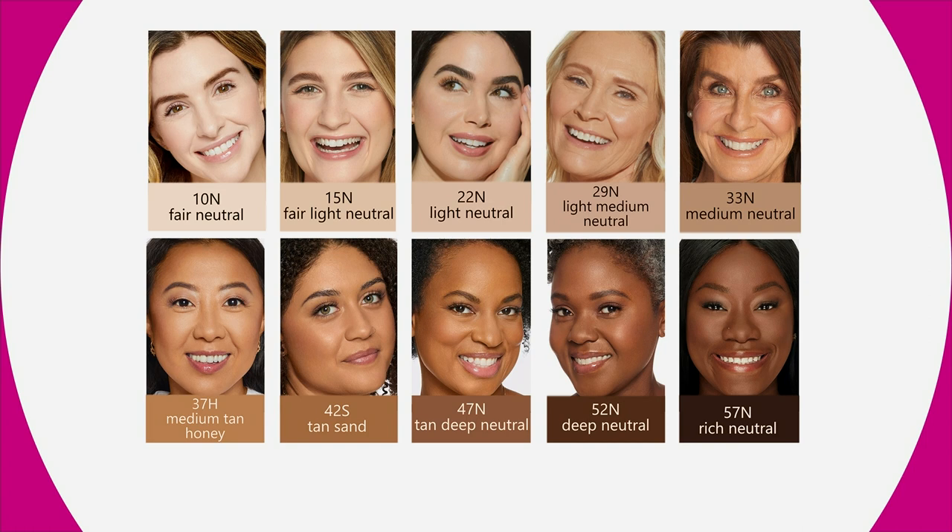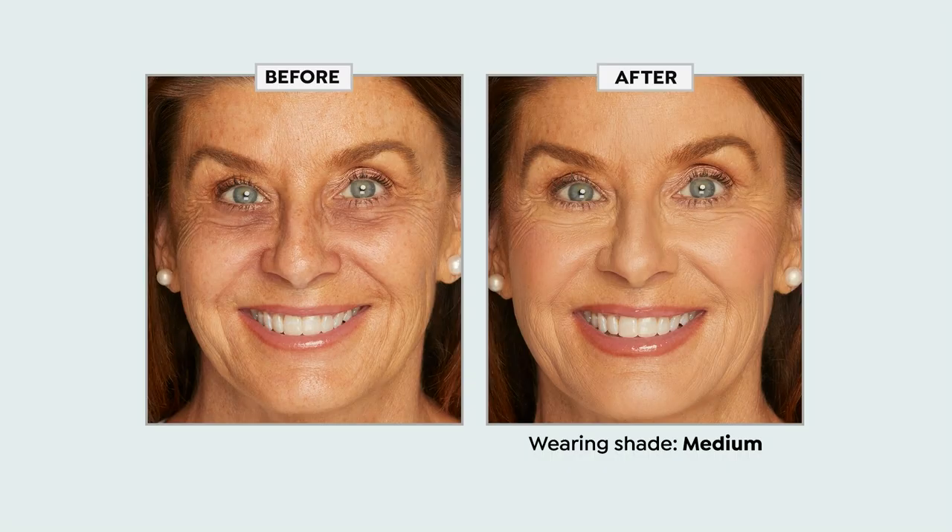I am Tan Deep, so if you can relate to my skin tone, Tan Deep is for you. I am Medium — and there I am, right there in the Medium.